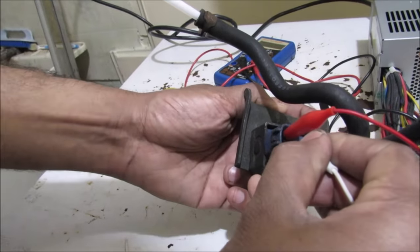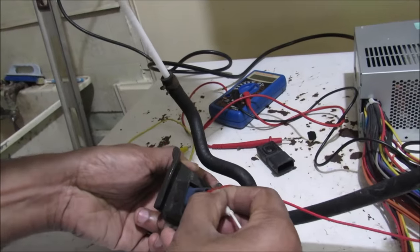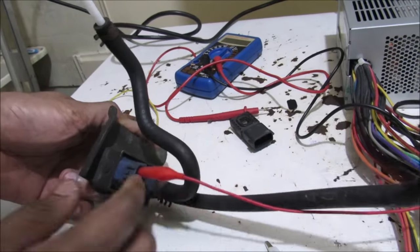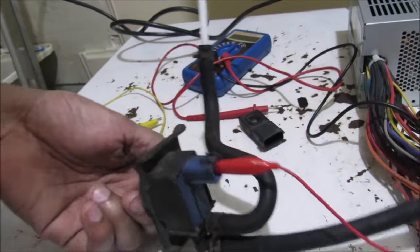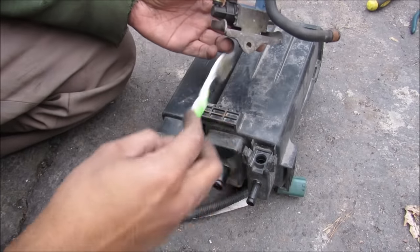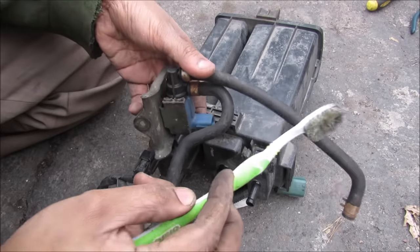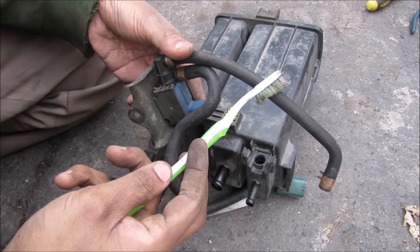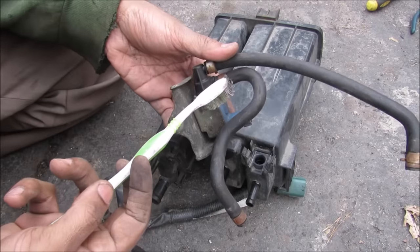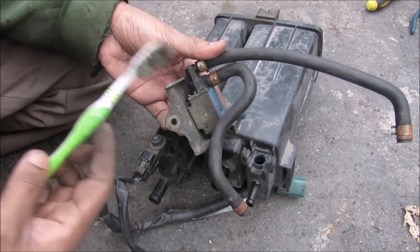If I apply 12 volts here, you can hear that it clicks. And if I do that while blowing air into it, you can hear that it basically allows the air flow when I turn it on and off — so it works like an air switch. The EVAP system also uses the purge valve to purge any excess fuel vapor inside of the charcoal canister back into the engine to be re-burned. It'll adjust ignition timing for the richer fuel mixture, and it needs to do that through a couple of drive cycles to make sure all the monitors are functioning correctly so you can pass an emissions test.